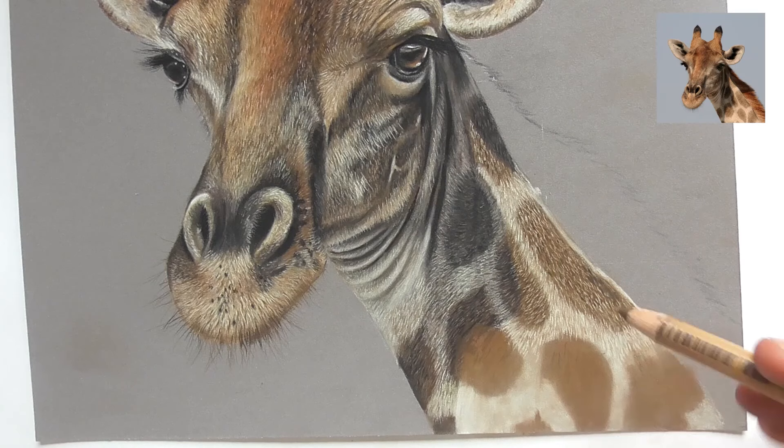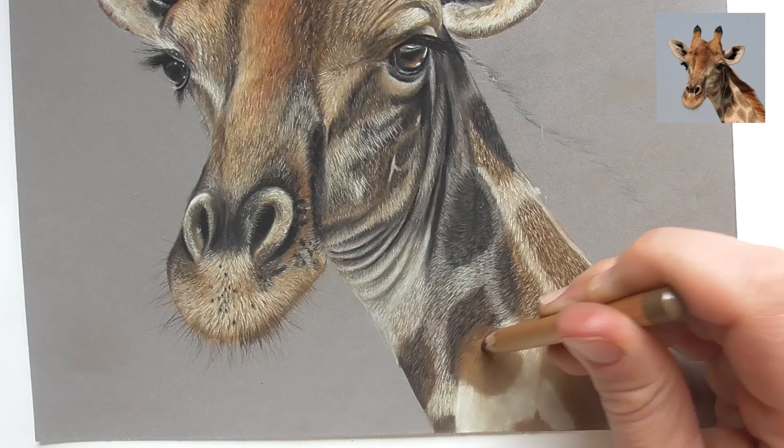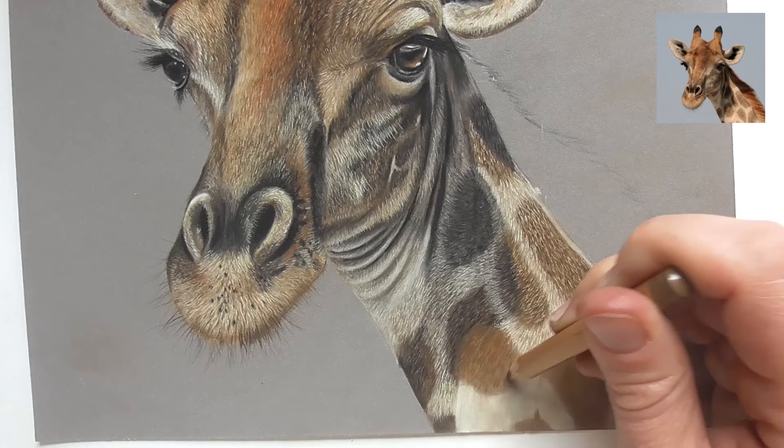Let's continue to work on these spots here. Let's go in again with the same color, raw amber 280, bringing in darker lines here downwards. I move the pencil quicker to bring in a lot of lines. The darker lines here don't have to be so detailed — just bring in a bit of structure in here.